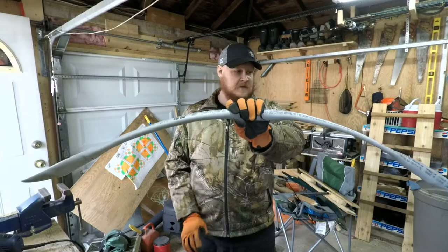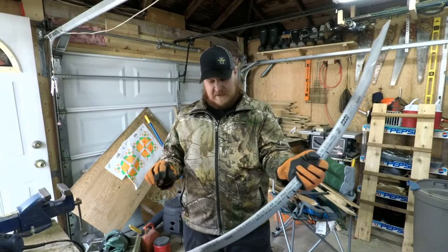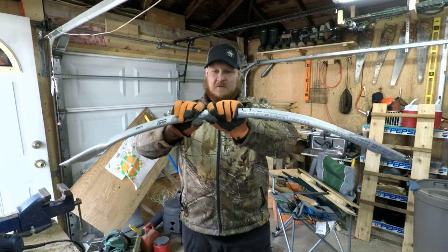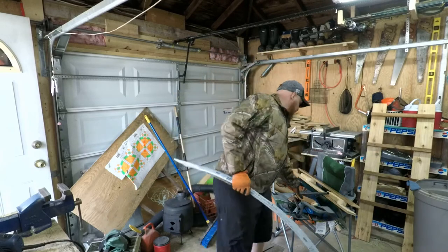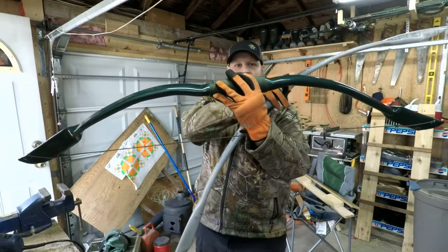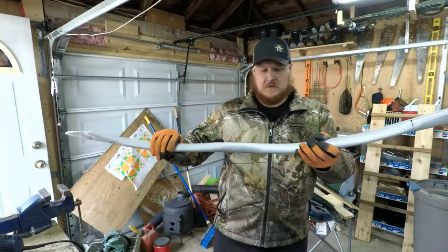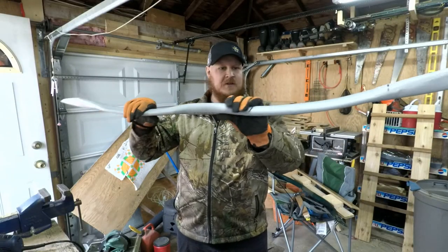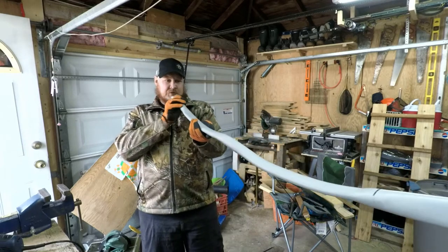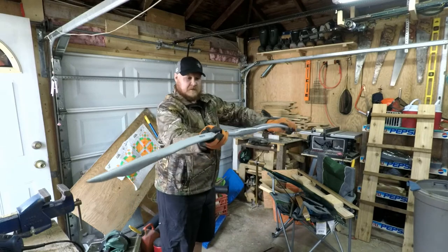Got that basic shape now. What I did with my last one is heat it up right here and bend these back a bit — if you look, you can see how it's set in like this — so I'm going to do the same with this one. As I do the set-in, it's also a good time to make sure everything is nice and straight and nothing's crooked.